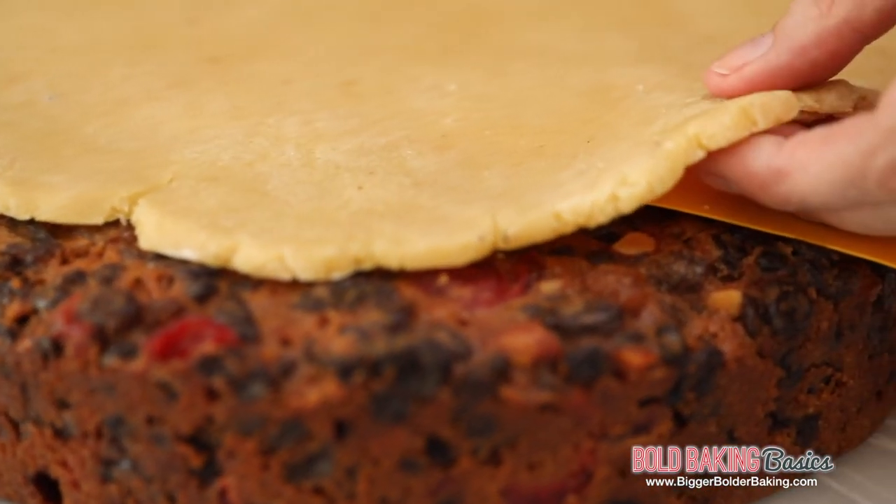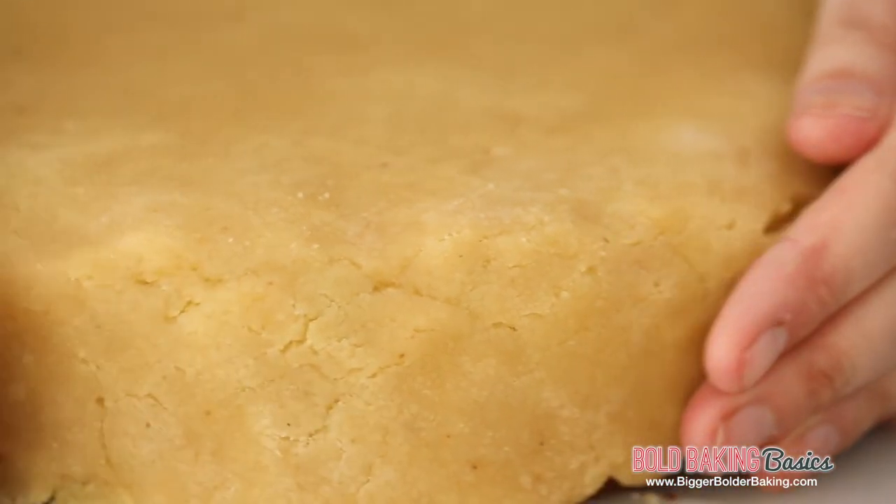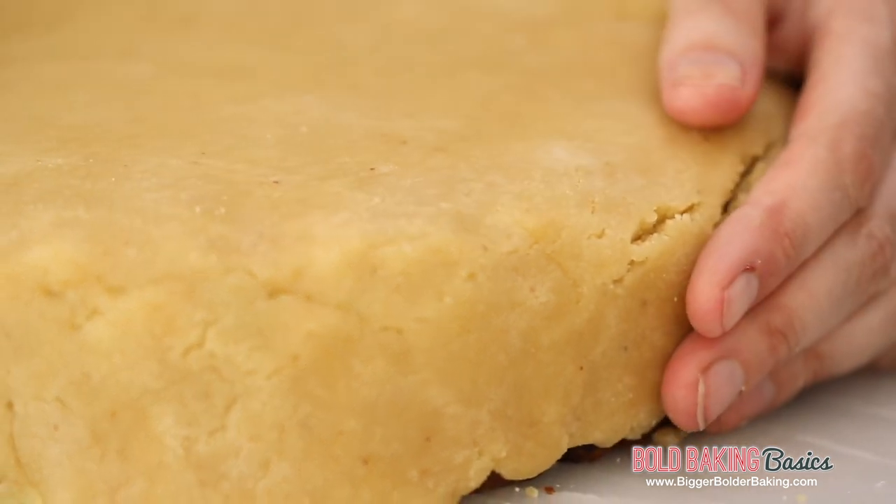You often see marzipan used on Christmas cakes, wedding cakes, and even molded into shapes like fruits and vegetables.